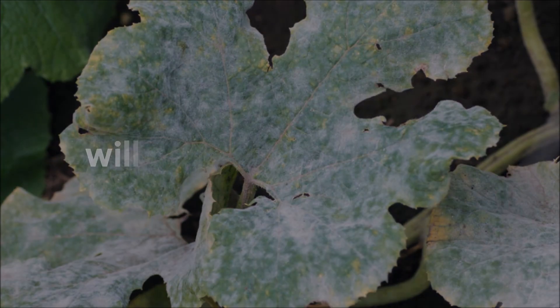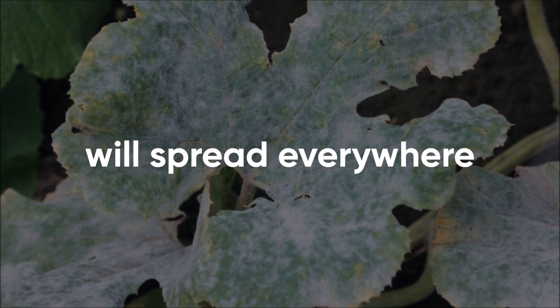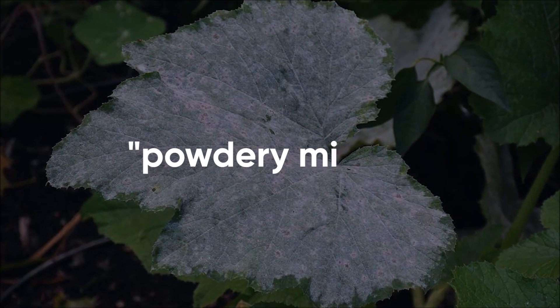If not controlled, powdery mildew will spread to all leaf surfaces, feeding on all leaf tissue to survive. Leaves will appear wilted, distorted, and unhealthy after being affected by powdery mildew.